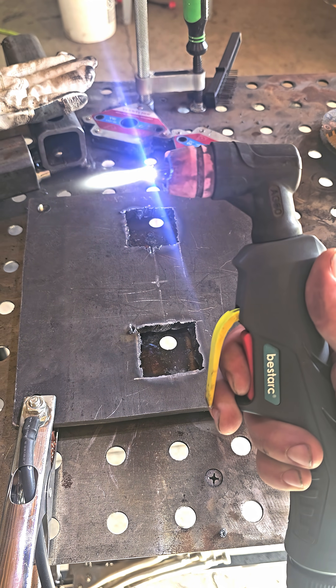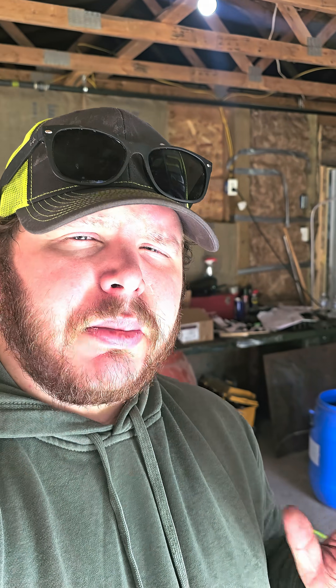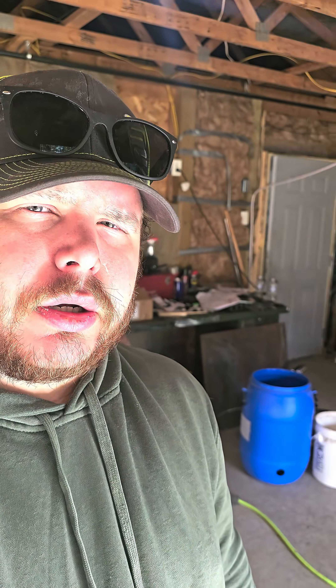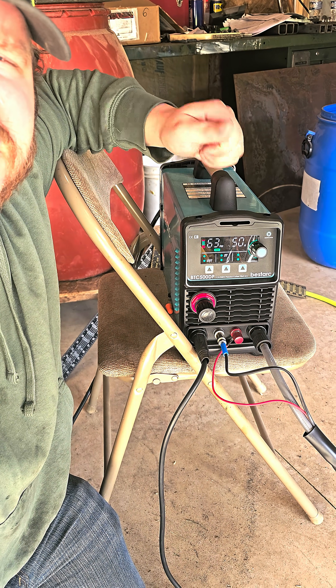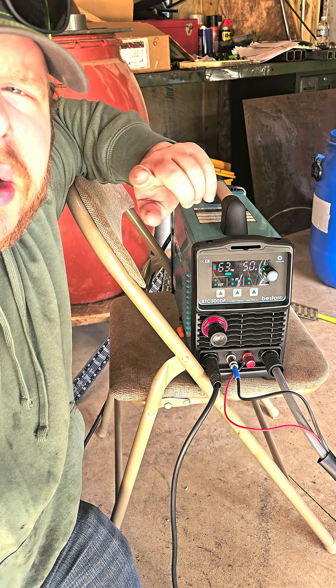This is a pilot arc. Some of you might be wondering, what is a pilot arc? A pilot arc is a type of plasma cutter that doesn't require you to touch the tip of your torch to your workpiece. Let me show you.